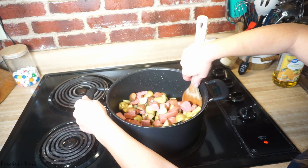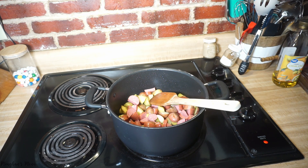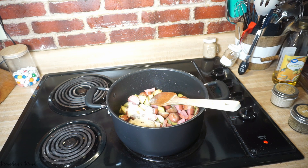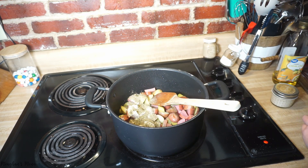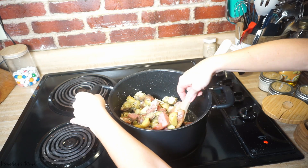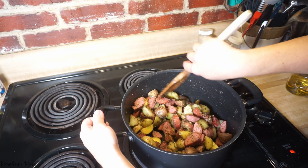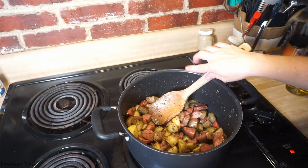Now I'm putting in my seasonings — salt and pepper, two teaspoons of onion powder, two teaspoons of garlic powder, and oregano. I'll also add one tablespoon of minced garlic, but I'm going to wait until I add my broth for that. This looks really good. I'm going to pour in my box and a half of chicken broth — about six cups — bring it to a boil, and cook until everything is tender.